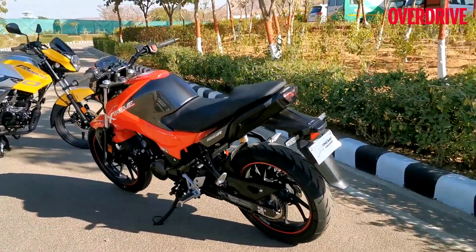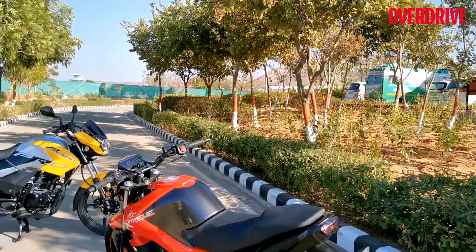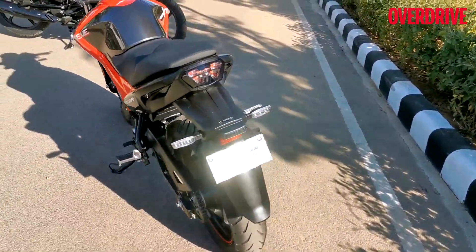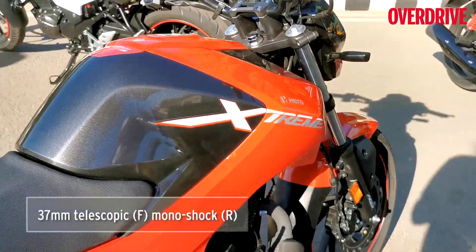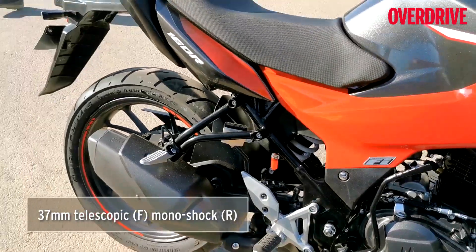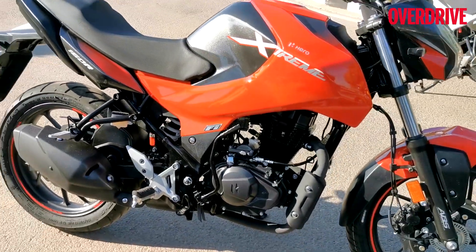That's the motorcycle, and it has a kerb weight of 138.5 kg. More features: it gets a 37mm telescopic front fork and a 7-step adjustable rear mono-shock. It has a ground clearance of 170mm.